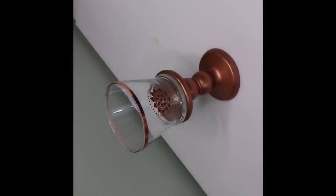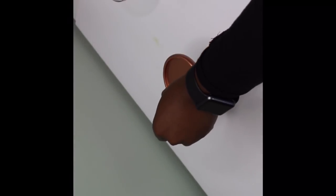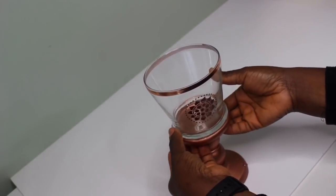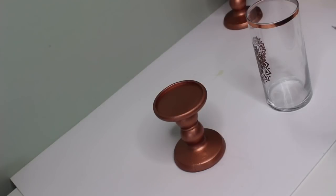Next I'll be using E6000 to bond the vase and the stand together. I'm applying E6000 all around the small vase and placing the stand on it. Then I repeat the same steps for the bigger vase.